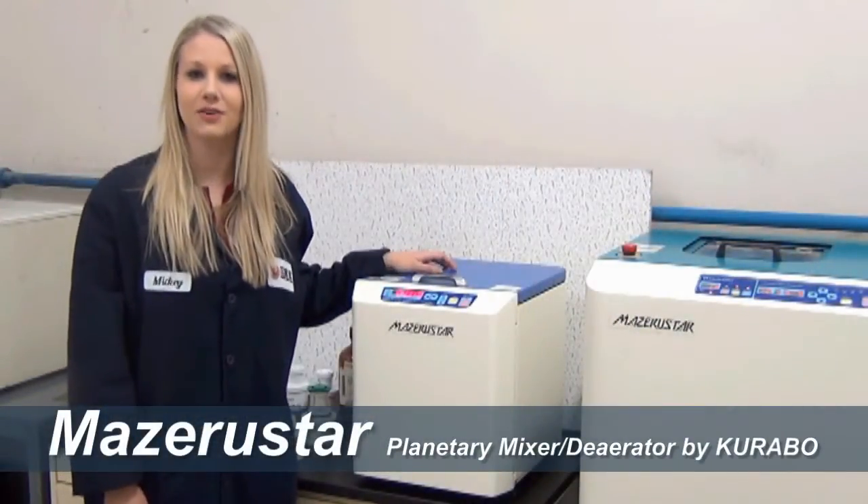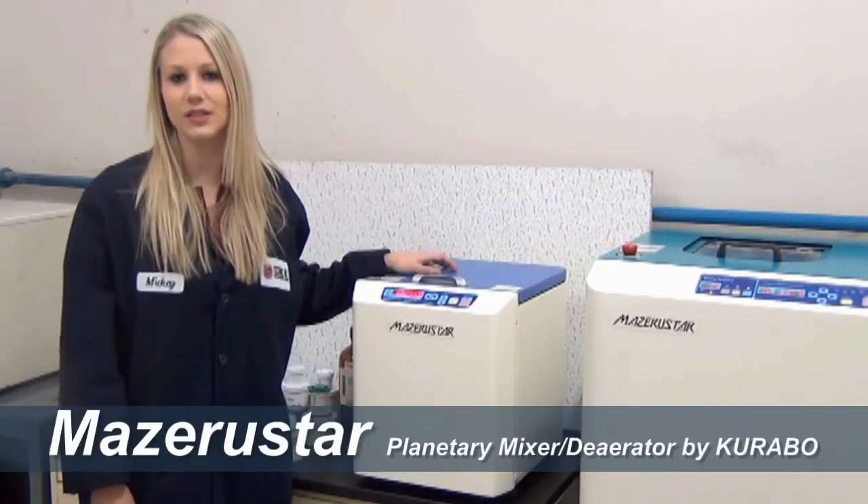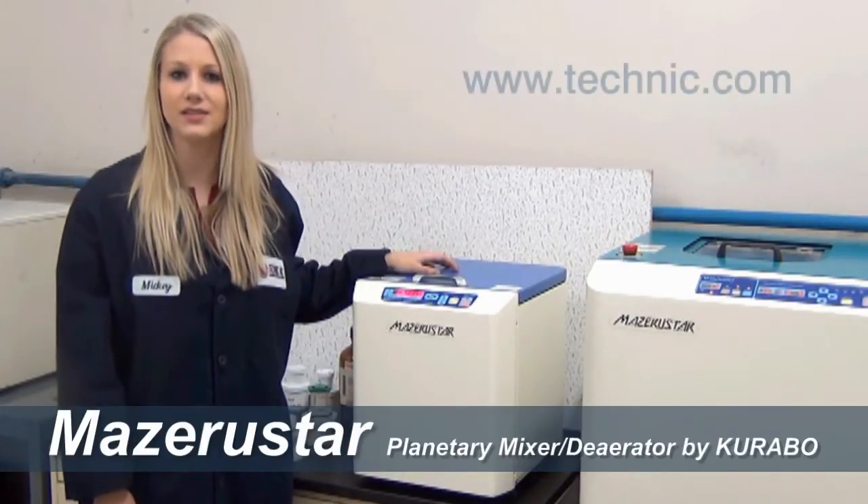Hello and welcome to the first in a series of videos that will demonstrate the power and versatility of the Missouri Star. The Missouri Star is made by Carabo Industries in Japan and sold exclusively by Technic in the Americas.